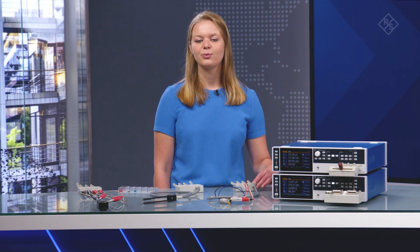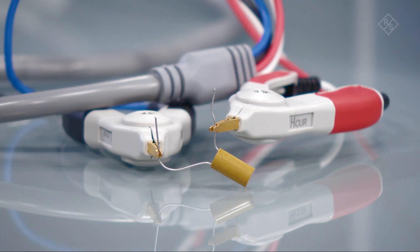Next, the LCXZ2 Kelvin clips are used for connecting components which, due to their size, cannot be tested using conventional test fixtures. The two clip parts of each Kelvin clip are isolated from each other, ensuring that the two leads are only connected at the dot. This inductor is a good example of a typical component tested by this fixture.